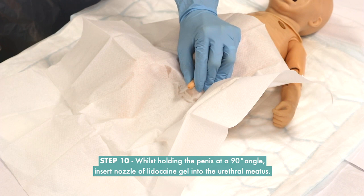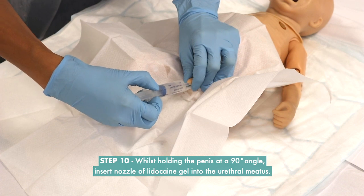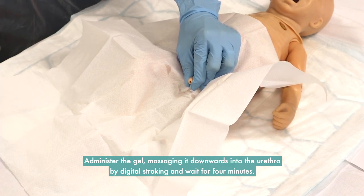Step 10: Whilst holding the penis at a 90-degree angle, insert the nozzle of the lidocaine gel into the urethral meatus. Administer the gel, massaging it downwards into the urethra by digital stroking, and wait for 4 minutes.